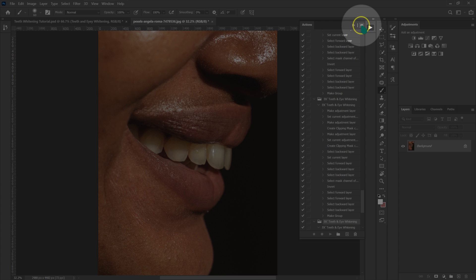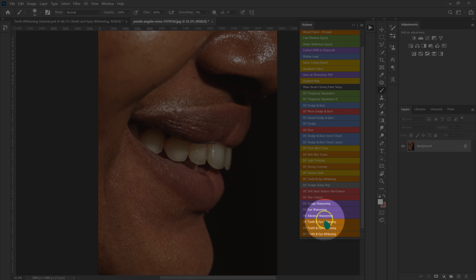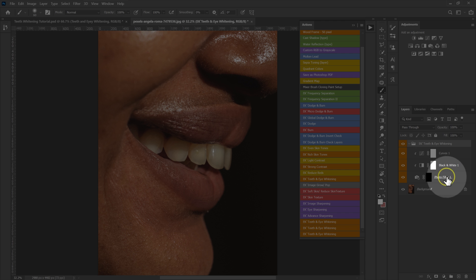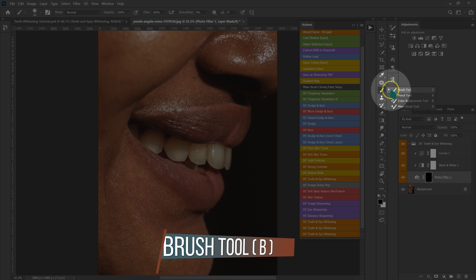Go to the four lines and select button mode. Look for your teeth and eye whitening action — select it. Then open your teeth and eye whitening folder, select the photo filter adjustment, go to your tools, and select the brush.